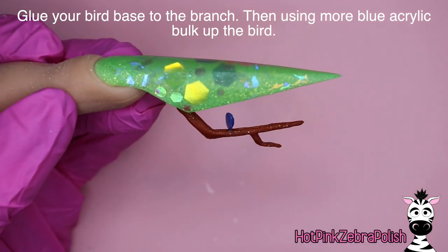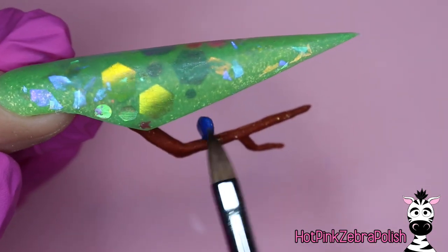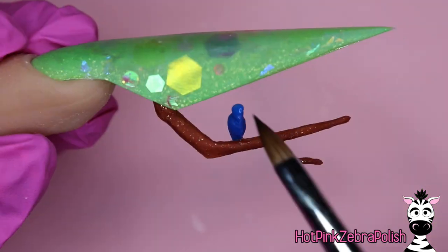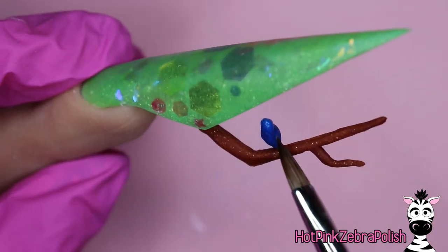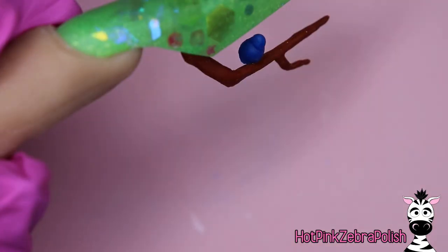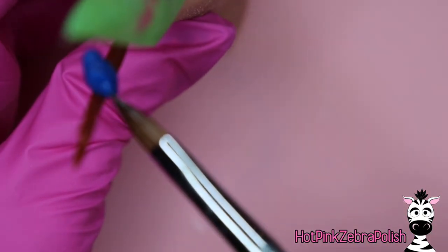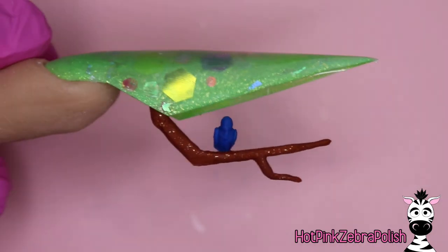After that little birdie is glued down, thicken it up and give it much more detail with some blue acrylic — things like wings and the general shape. You don't have to worry about adding details like the beak with the blue; you can do that with white or different colors. I just painted the eyes on — it is so tiny. The nail itself is so big that it messes with perspective. This bird is really very tiny, so keep in mind everything is small, and just like with the branch, look at it from all angles — turn the nail and view it from every single side.